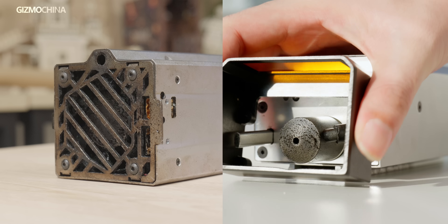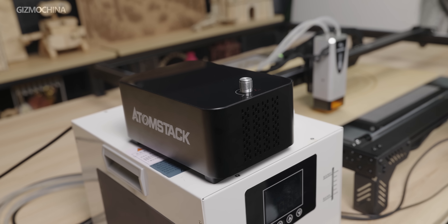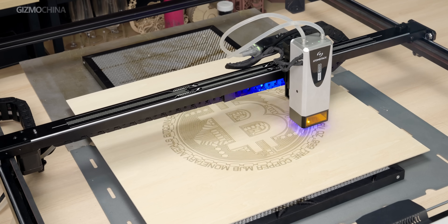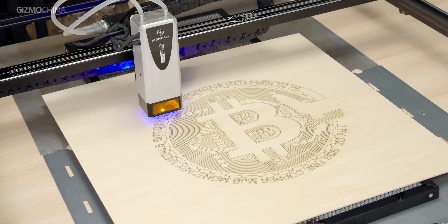The fully enclosed design of the laser head effectively prevents the risk of the laser head being covered by dust. Additionally, the machine is equipped with an air-assist device for use with the laser head. This device removes dust generated during engraving and cutting by airflow, preventing yellowing of the cut line surfaces and extending the life of the laser. Although this unit is the noisiest part of the entire machine, it's a reasonable trade-off considering the advantages air assist brings.